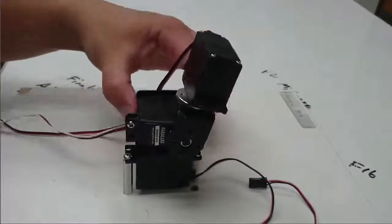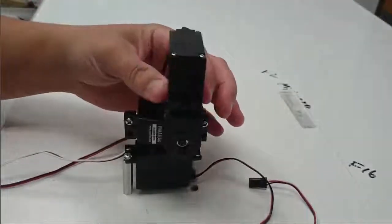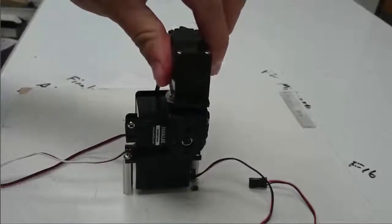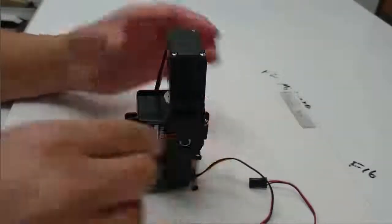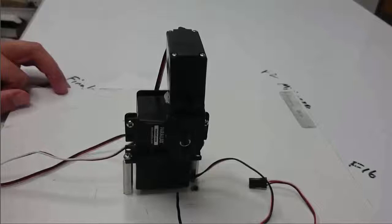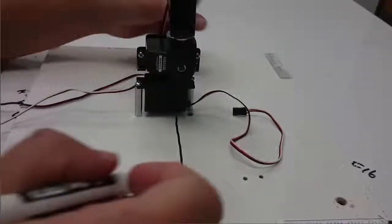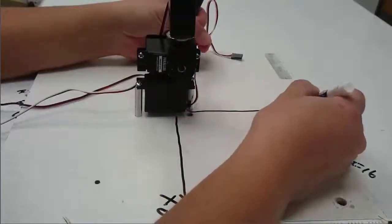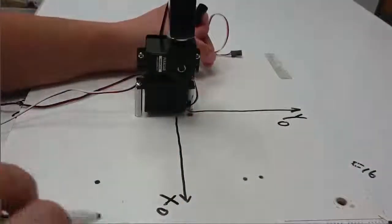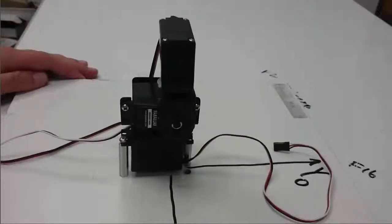Here we have the final device and we're just going to check its range of motion. I want to make sure that this third servo can move. Once we get it built we're going to draw in the base frame. I'll put my x-axis here and my y-axis here. The base frame is always the frame attached to the ground — attached to the thing that's not moving — so we can draw it on our board.